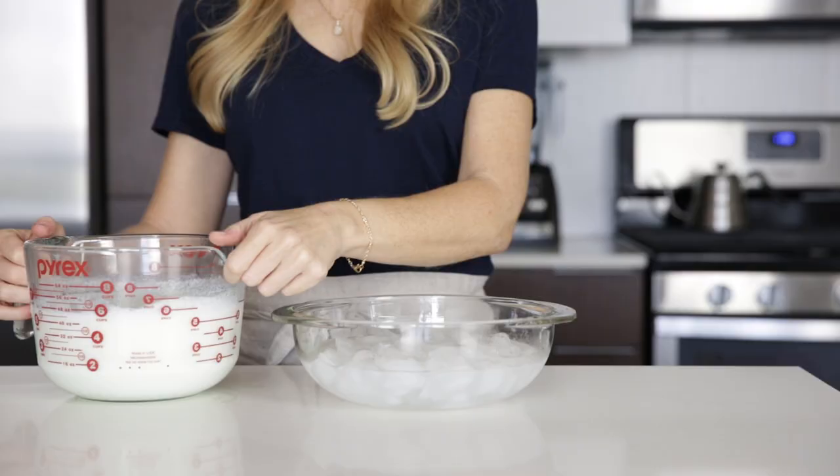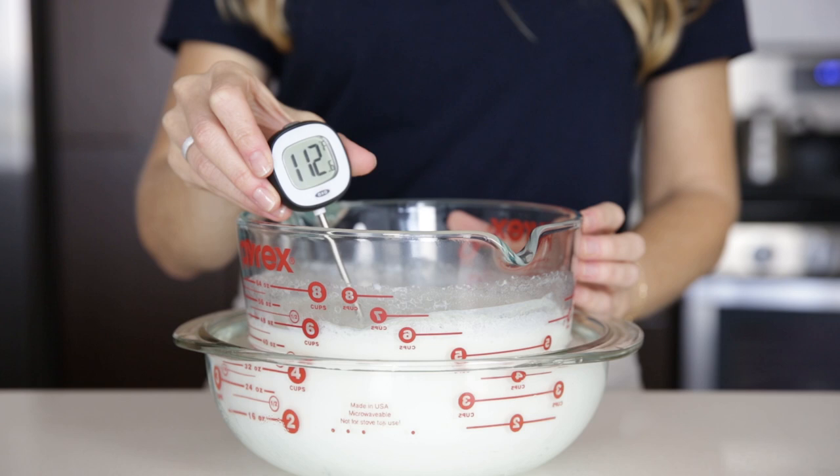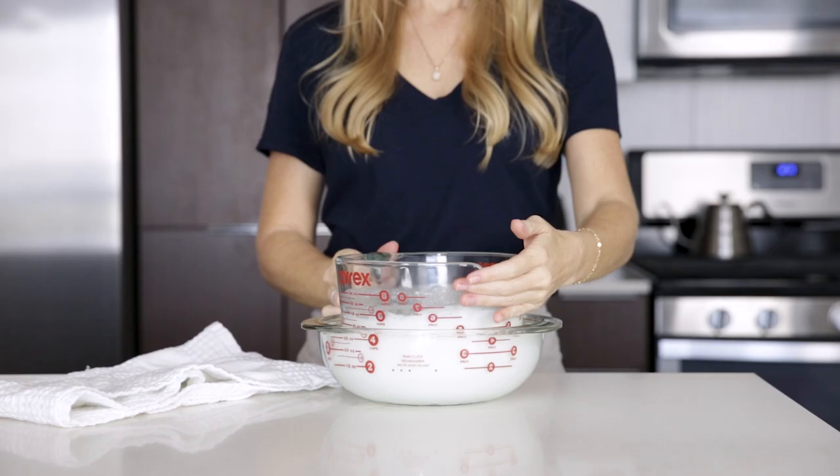After your milk is heated, you need to cool it back down to about 112 to 115 degrees Fahrenheit. You can either leave it on the counter to cool, or you can speed up the process by placing it in an ice water bath.